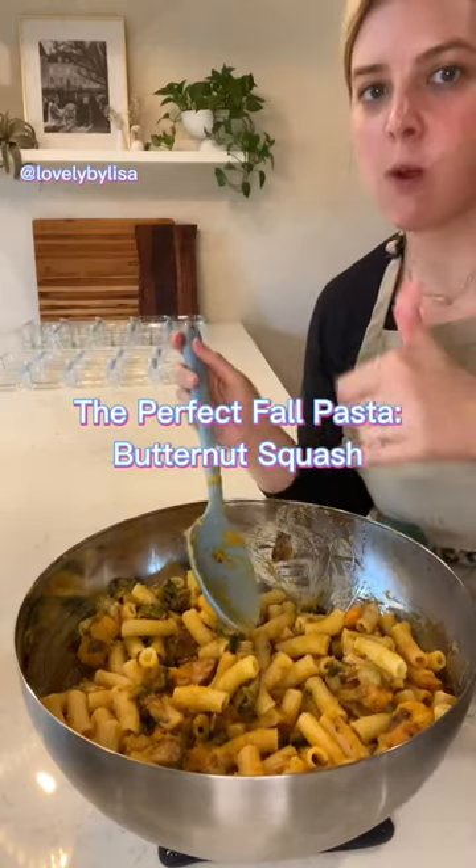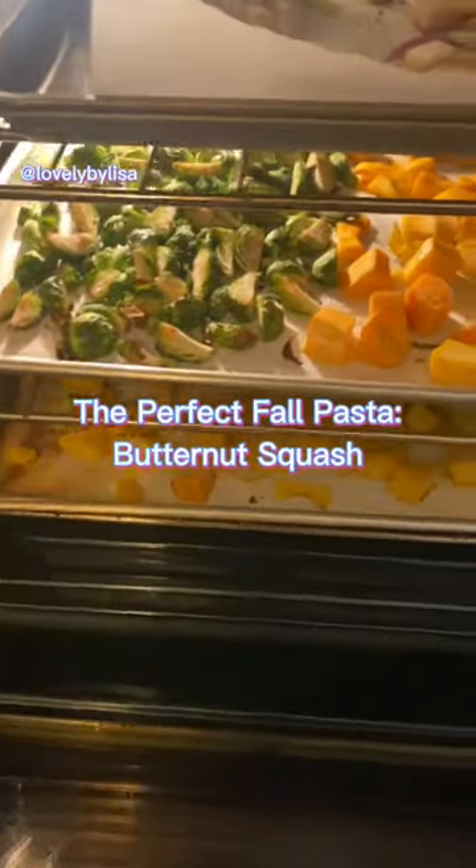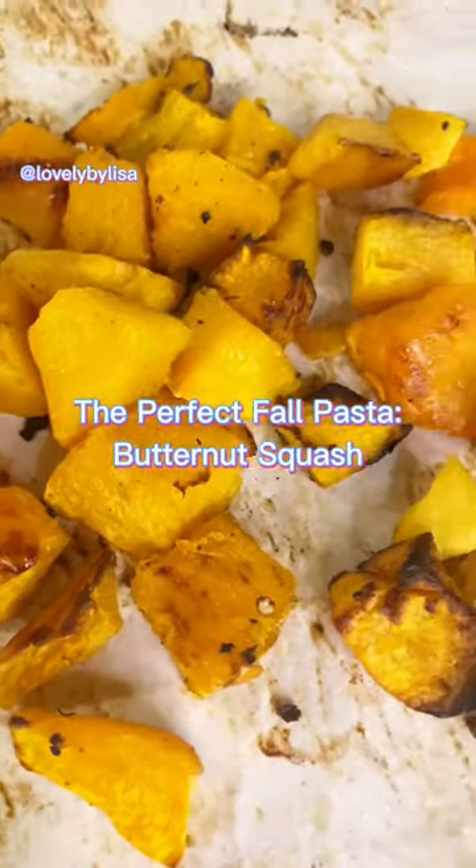If you're looking for the perfect fall pasta, this is it. Trader Joe's has a really inexpensive and pre-cut butternut squash, so I bought and roasted that alongside some other veggies and some garlic.